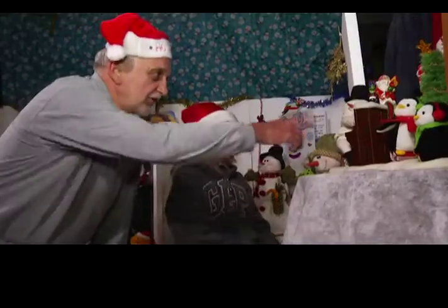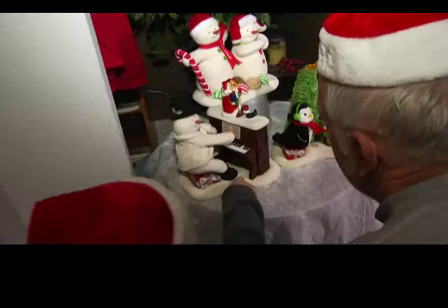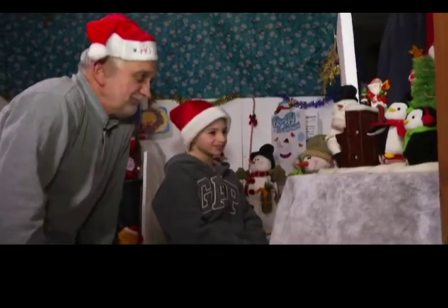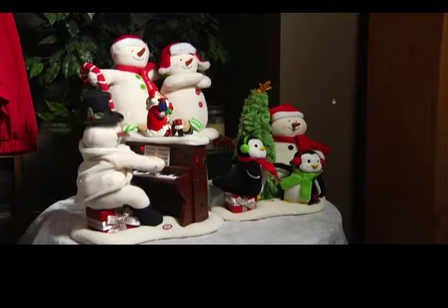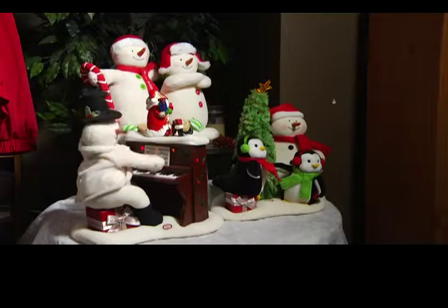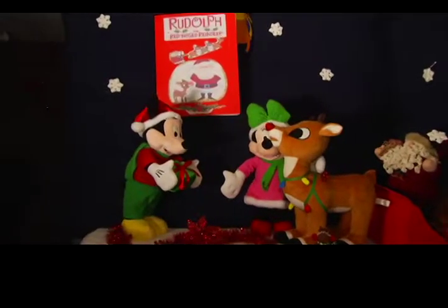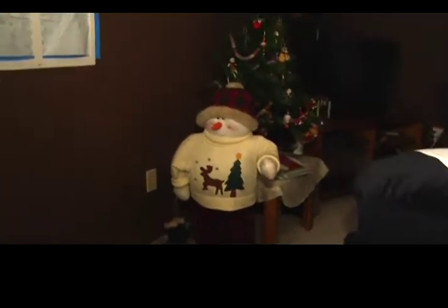It's our Frosty the Snowman — he's going to sing. You love them, you push the button, and let's hear them. All together, maybe 300 pieces. I start putting together roughly in the beginning of October, and usually until the middle of November, or sometimes a little bit later, depending on what I want to do, because I try and change it up every year just a little bit.